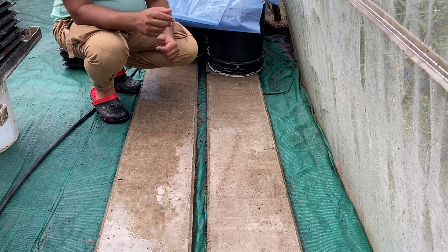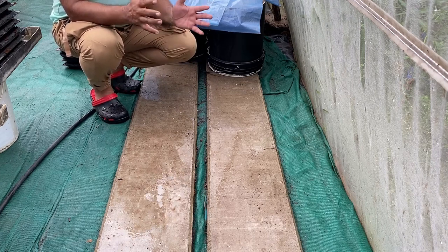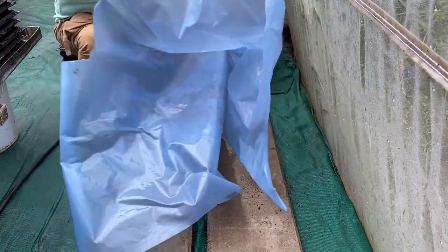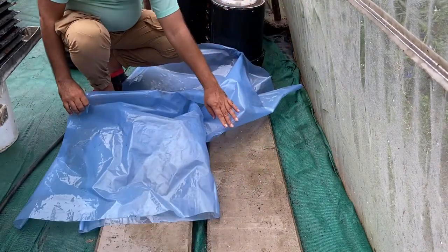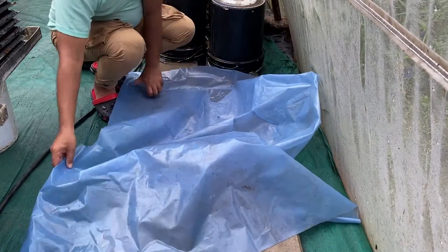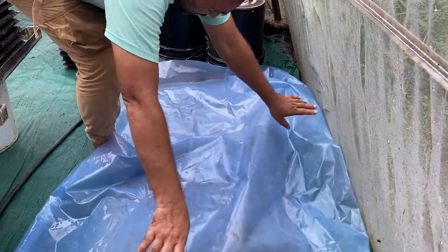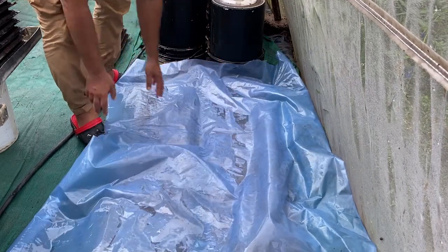Once all sowing is over, we need to stack the trays and prepare a mini germination chamber. For that we have a plastic sheet. First we will spread the plastic on the bottom, then we will stack all the trays one upon another — we can make a stack of eight to ten trays at a stretch. Here is the plastic — we will put all the trays in the center so we can cover them.